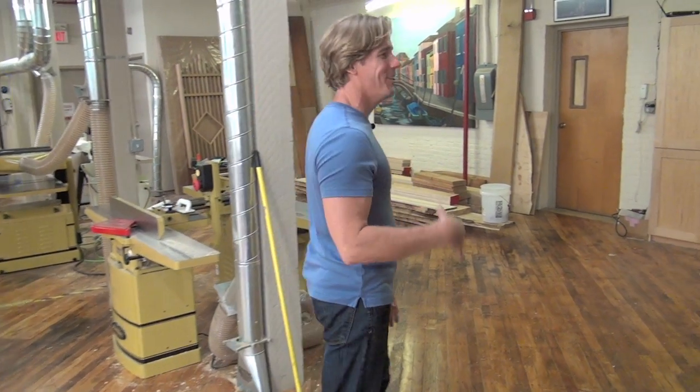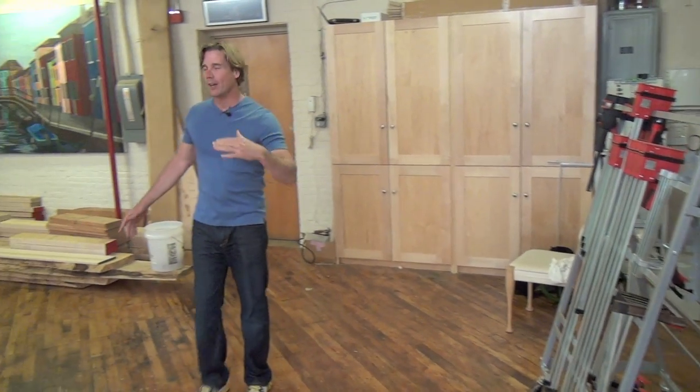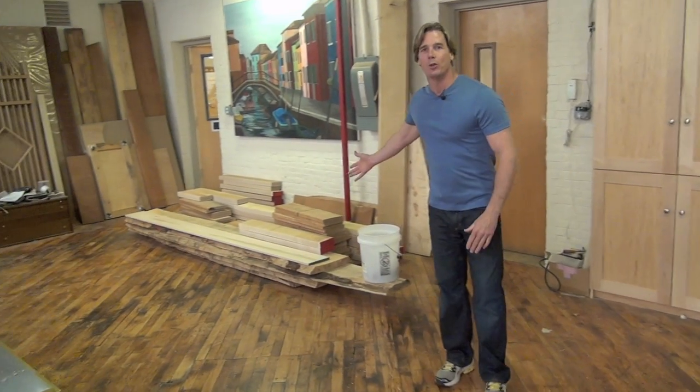Welcome to my shop. We're really neck deep in Season 3, but I thought I'd take a couple of minutes to walk around and show you what we got going on. If you come down here, you can see that we have clamps and some trash, but over here are some of the wood that we're going to be using for Season 3.